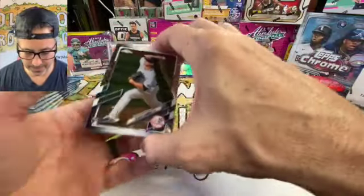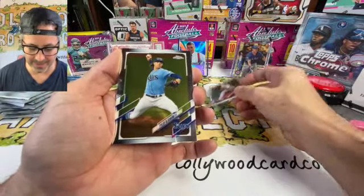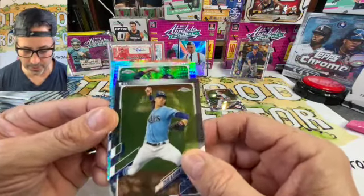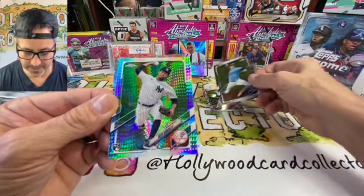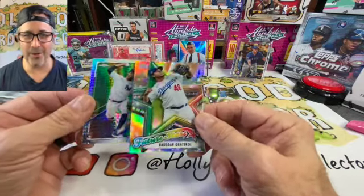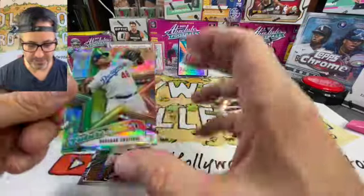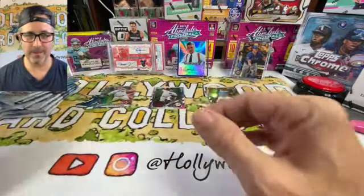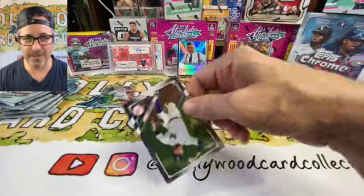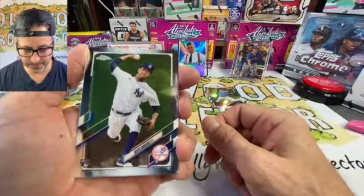Pack number one in our Topps Chrome 2021, four cards. We got a Clark Schmidt — not too shabby. Tyler Glasgow — good. Look at these cards, these are beautiful. We have a Topps Chrome Devon Garcia with a little silver shimmer — very nice. And under that we have Graulet — you know I like my Dodgers. This is a nice Future Stars card; he's a mean pitcher with some filthy stuff.